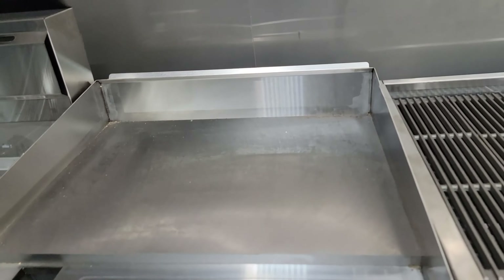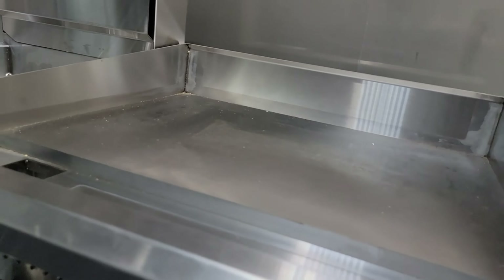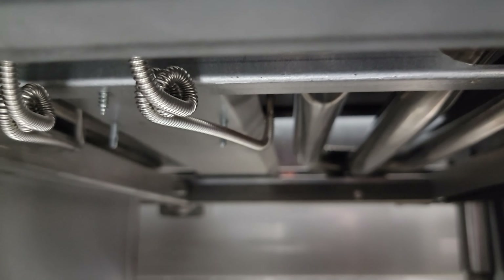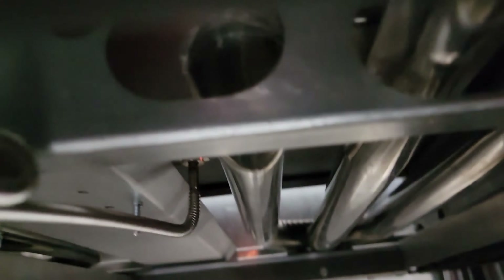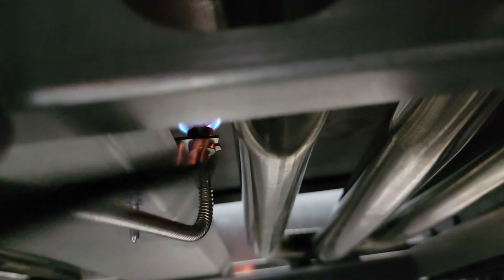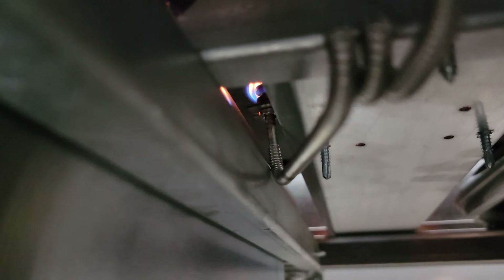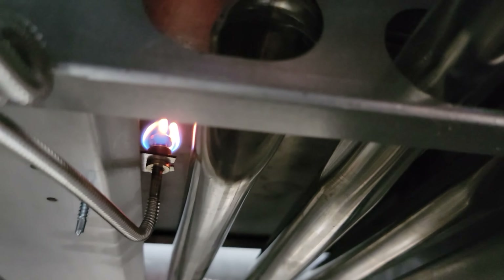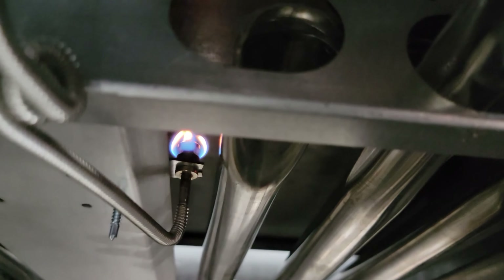With the Royal 24-inch griddle, to light it simply look down underneath. You can see the gas lines here and here — follow those back to find the pilot light. Stick your barbecue lighter up there and light that one, then do the same over here for the second pilot. Both burners are now lit and working.